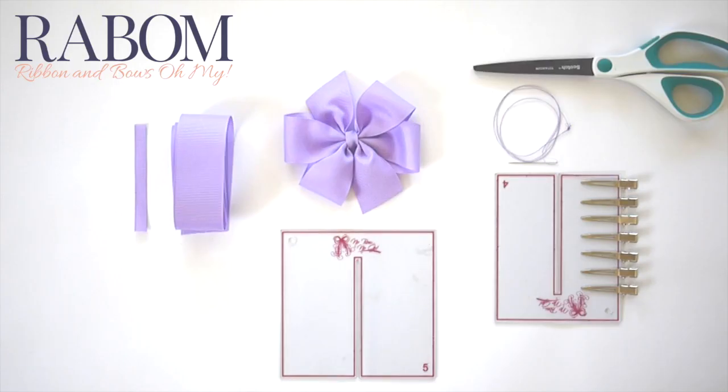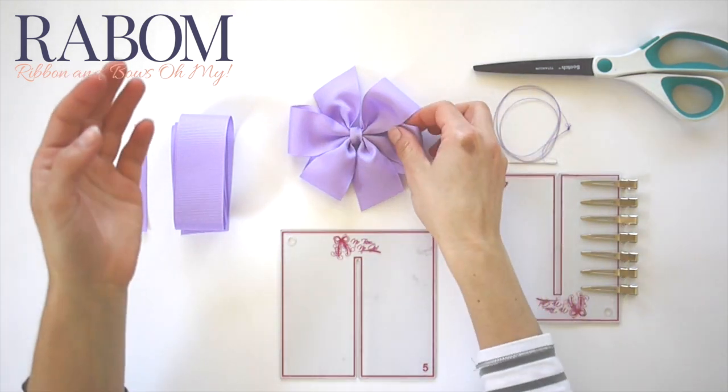Hey guys, this is Laura with Red Moon Bows. Today I'm going to show you how to make a pinwheel bow.